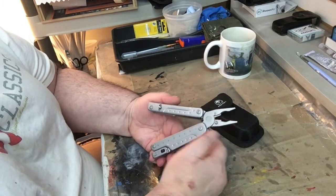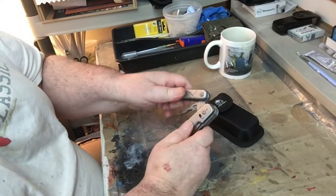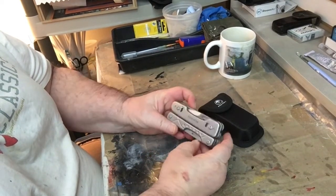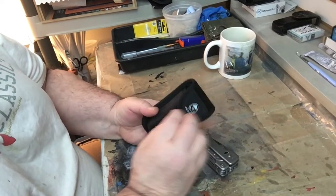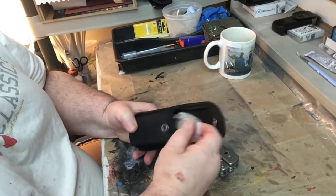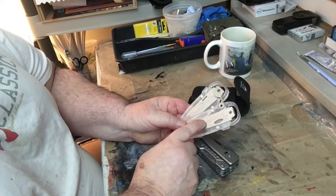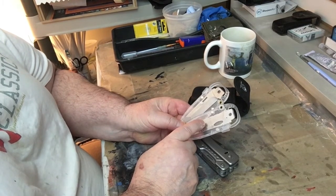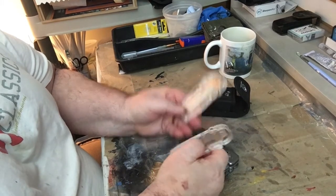My buddy Diesel57 will show you how well this tool operates in his tests — he does a lot of tests. The tool comes in a very nice hard case, and you also get extra blades. They have several different blades available — on Amazon there are about three available.